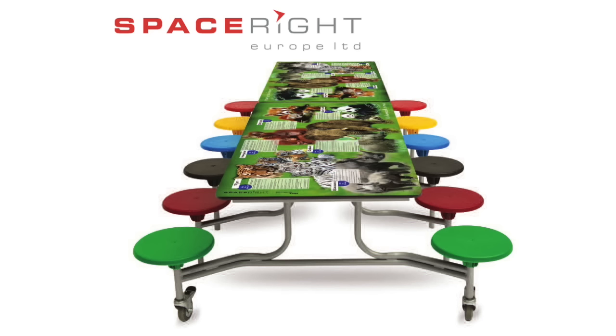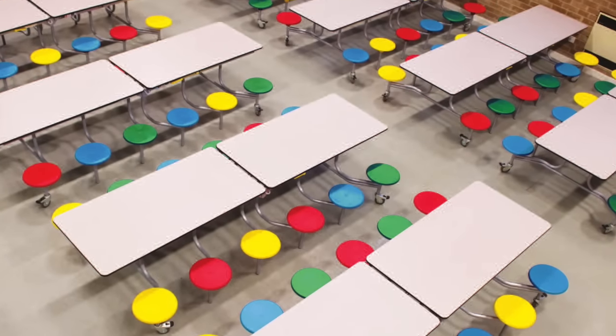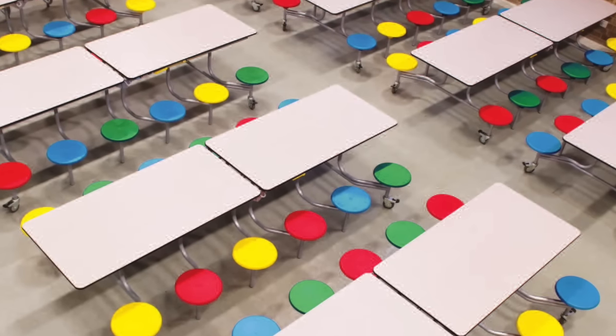Welcome to SpaceRite from Stuff for Schools — ingenious furniture design providing flexibility, practicality and choice when it comes to seating and dining solutions. SpaceRite dining furniture means you can convert your halls into multi-use areas effortlessly in minutes without the need for heavy lifting.